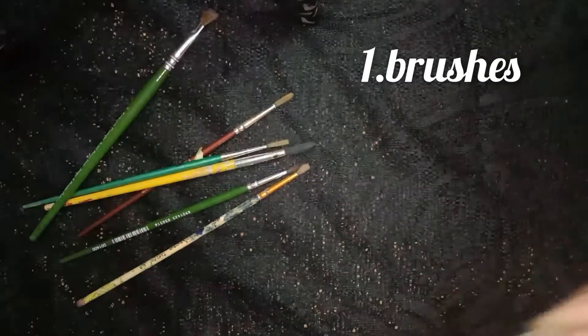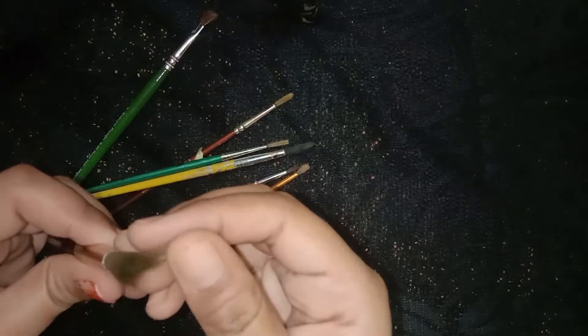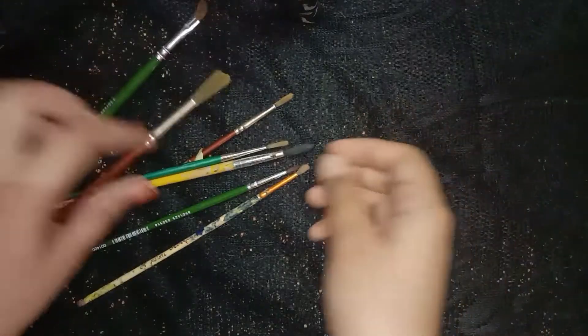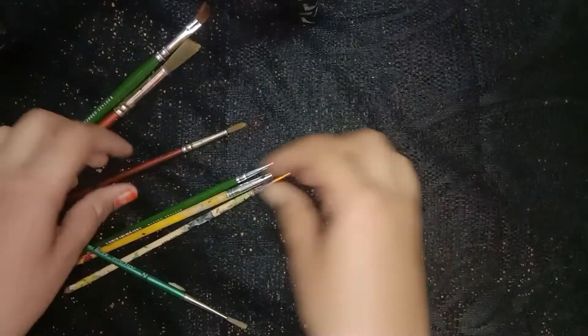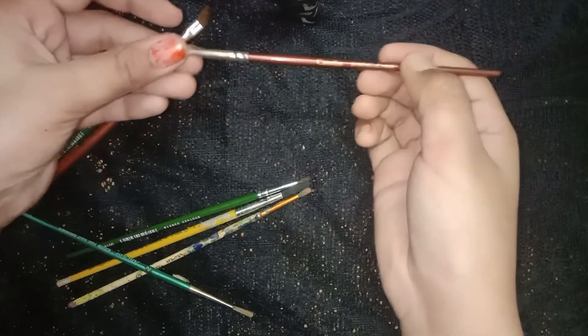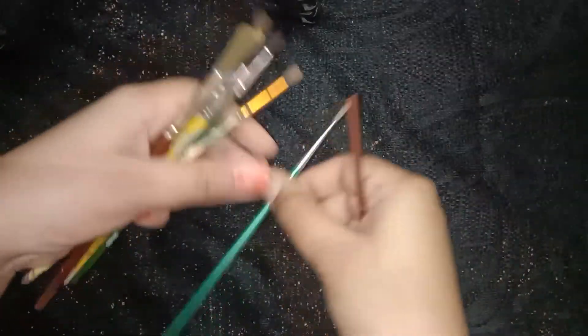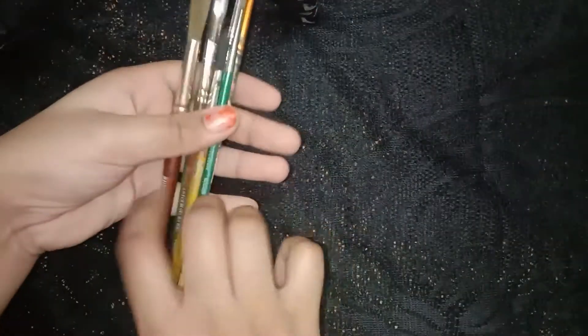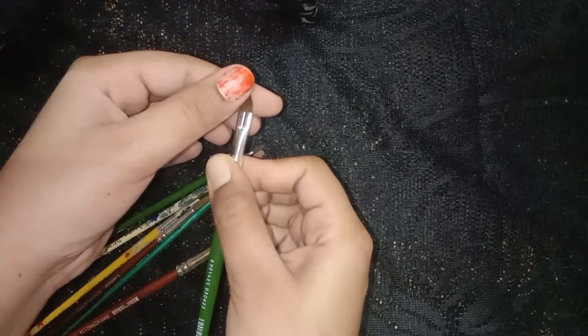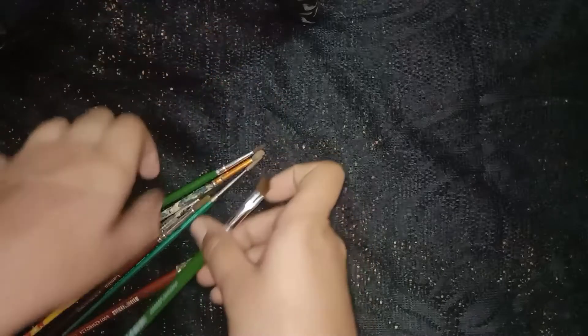Let's start with brushes. Generally there are two types of brushes: flat and round. I mostly prefer round brushes and have been doing my painting with round brushes for a long time. If you're a beginner, what I'll suggest is don't buy too many brushes — only a few, like one round brush, one flat brush, and a few thin brushes.